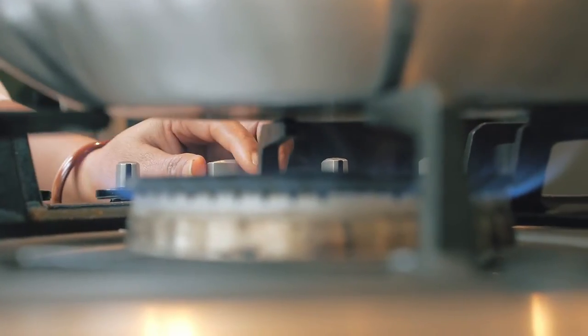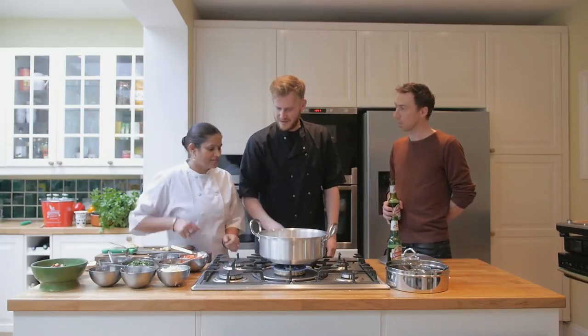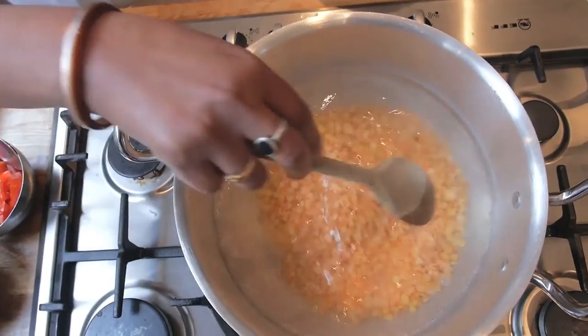We've got a pan of boiling water on — really simple, it's about two pints. Then put all your lentils in, leave it to cook for about 15 to 20 minutes until they're nice and soft.